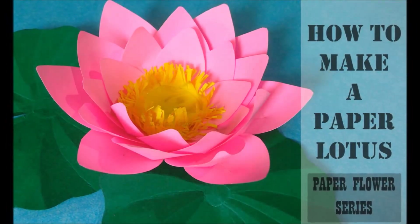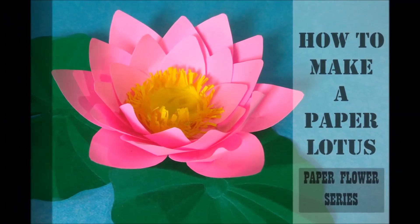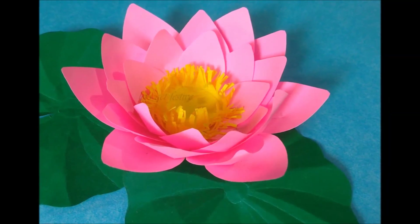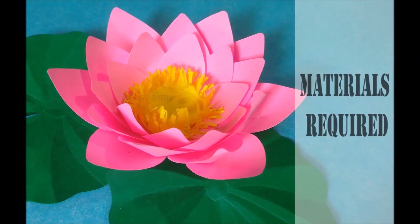Hey guys, we are back with another series. In this series, we will be making different types of paper flowers. So stay tuned. First up, we will start with this very beautiful paper lotus. Let's quickly look into the materials that are required to make it.